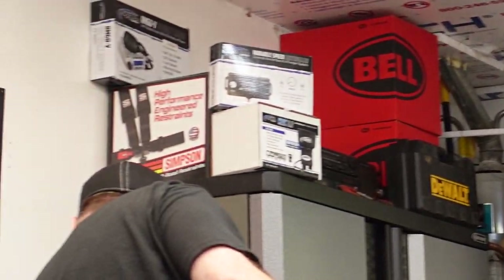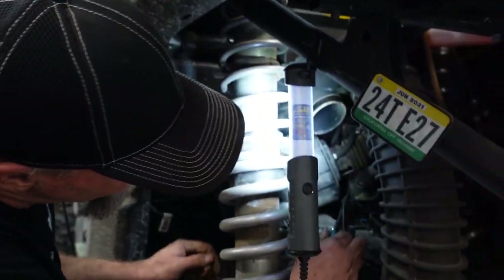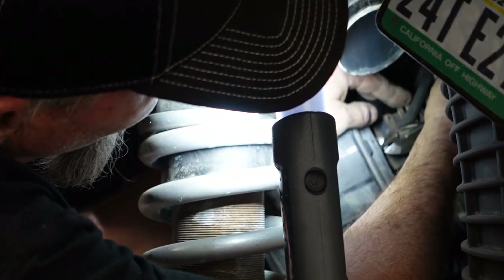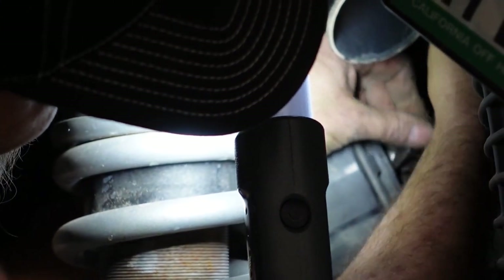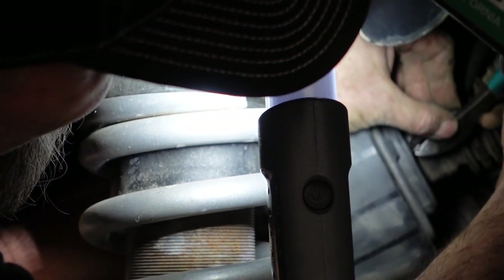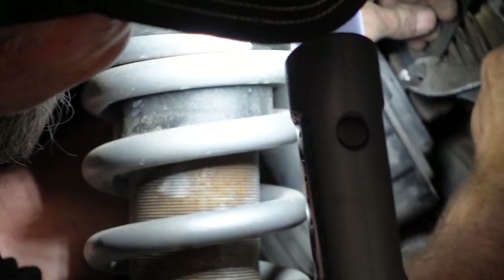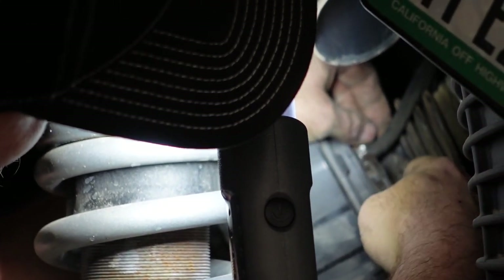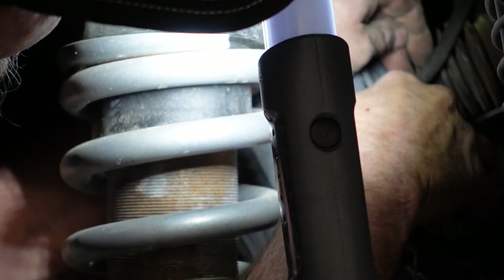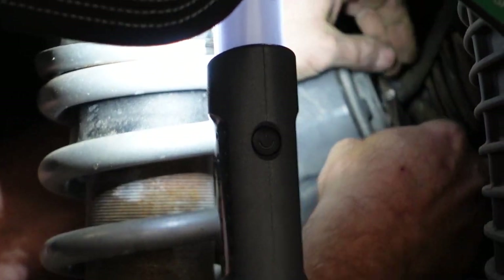Look how giant his head is — I'm zoomed all the way in. My wife says she doesn't want to see that. She actually sometimes watches these videos — you'd better be careful then. Good thing I edited that out — just kidding, leaving it all in, that's the fun part. These clamps are not fun to take apart. Now we're going to make a run to the hardware store.